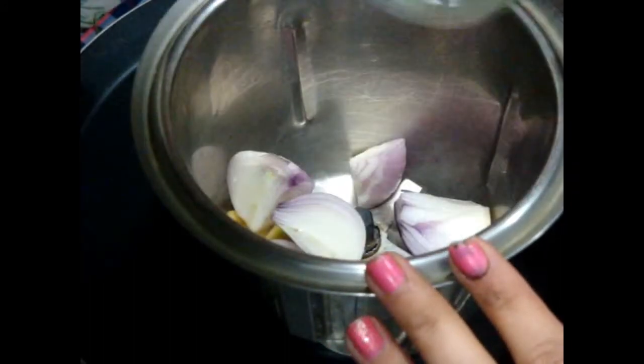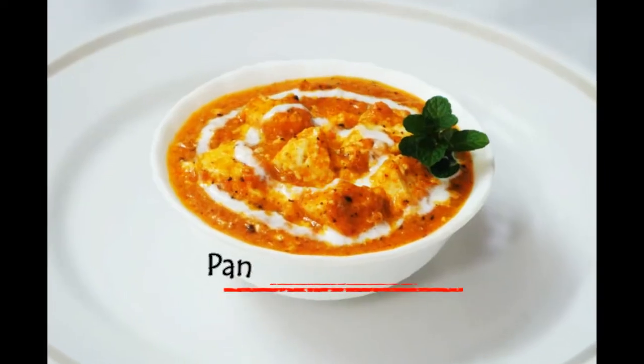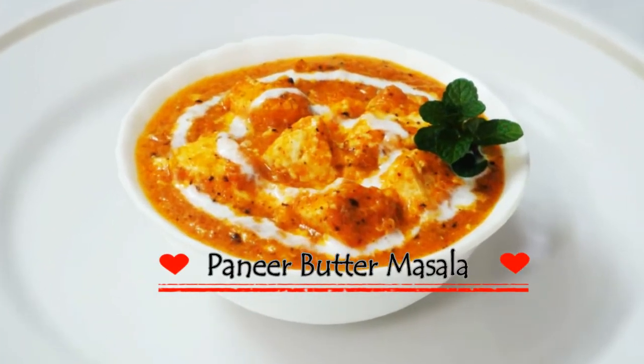Now with some garlic cloves, just make a nice thick paste or puree. In a grinder, add your onions and ginger, grind and make a thick paste. So now all our pre-preparations are done and now let's make our paneer butter masala.